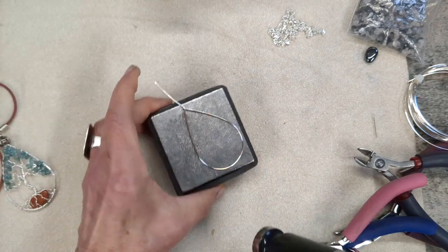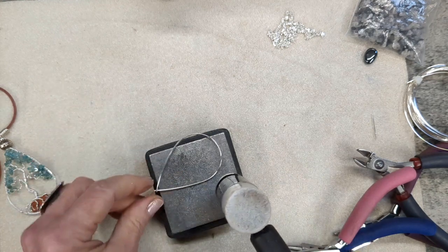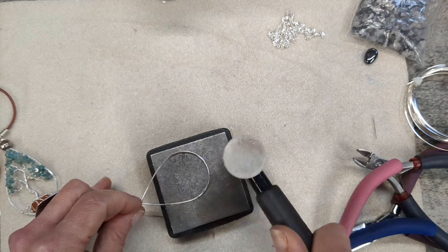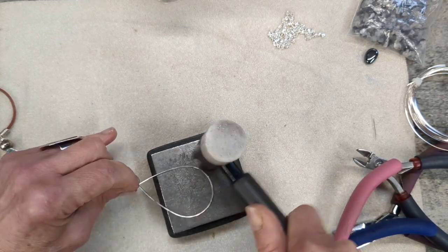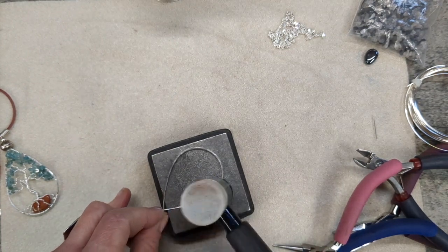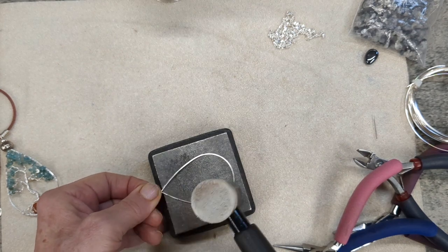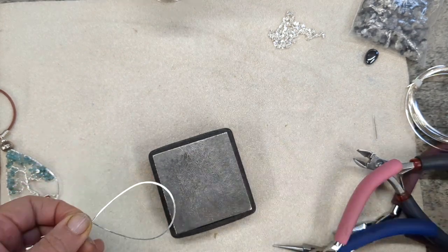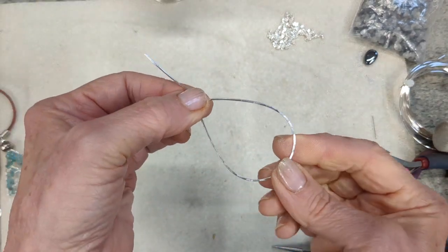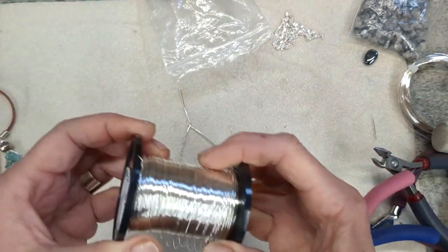Now just work-harden that by putting it on your steel block with your planishing hammer — the steel end — and just stroke-hammer the outer frame, the outer edge. That will create a flattened, slightly textured look, but also will temper it and make it nice and firm so the framework will be solid. There we have your frame, and obviously if you wanted to make a round one you can, but I just felt this was something slightly different.